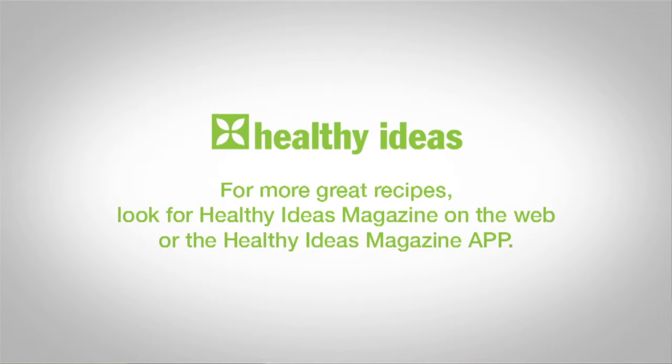For more great recipes, look for the Healthy Ideas magazine on the web or the Healthy Ideas magazine app for your iPad, Android tablet, or Kindle devices.